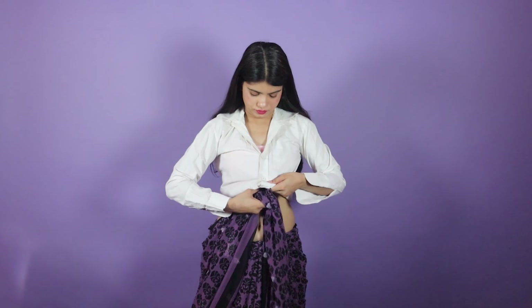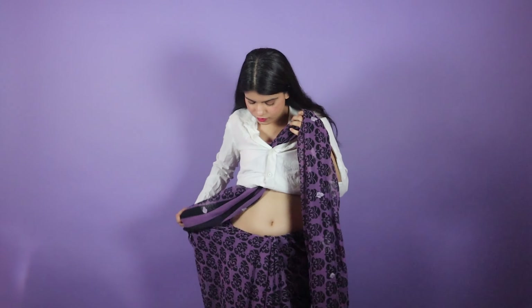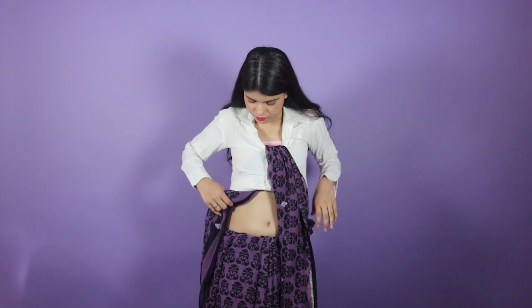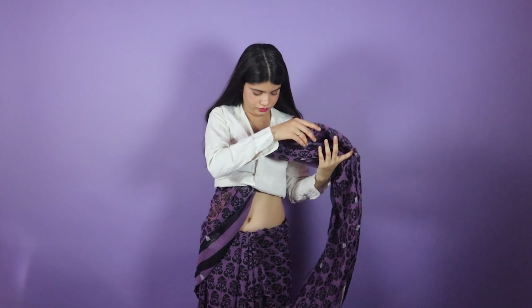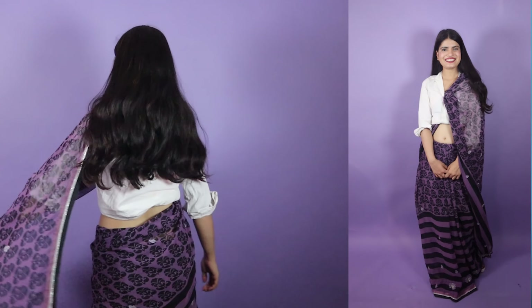The third look is very simple — you don't have to do much. Just take a shirt or blouse. If you have a certain style of shirt it will look very good. Please don't mind my shirt — you can wear any shirt and skip the blouse. You drape the sari normally, then you take the pallu all the way out over your shirt. That's it. It looks so different, so simple, and very unique. I really love it.